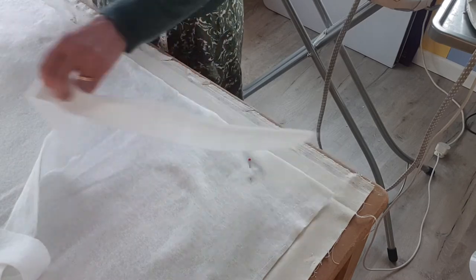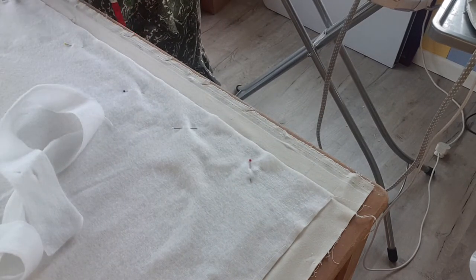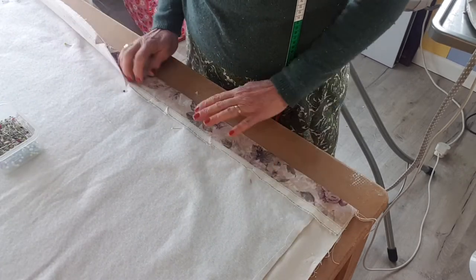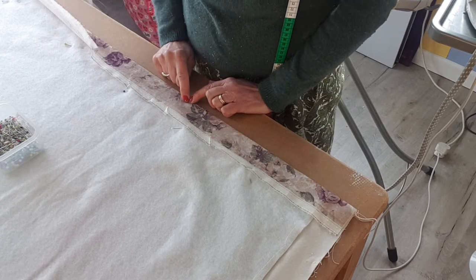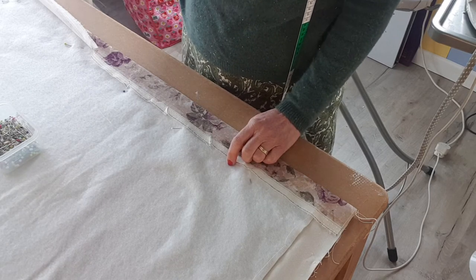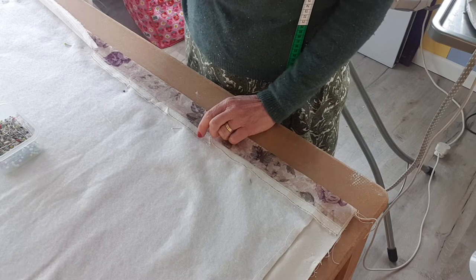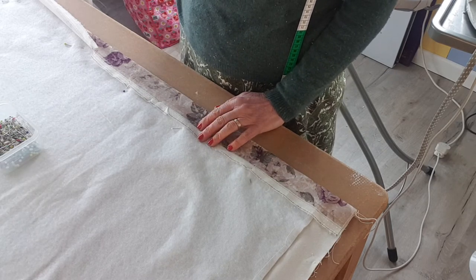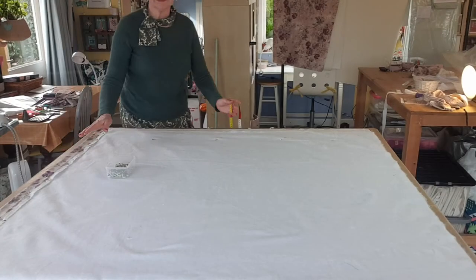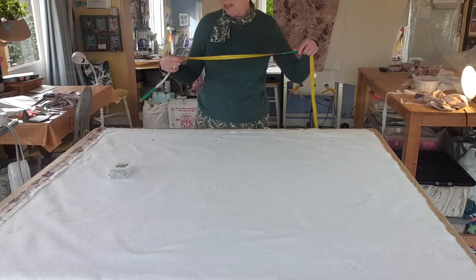Pin the interlining to stop it from moving all the way along the edge while you lock stitch it. Once you've done that, fold it over and put the pins in, then measure from there to get the finished width of the blind. Don't just fold the other side in 5 or 6cm and assume it's right — you need the width to be very exact. Sometimes the fold takes up a couple of millimetres, so always do this side first and then re-measure to get the finished width perfect.